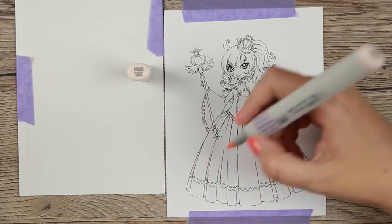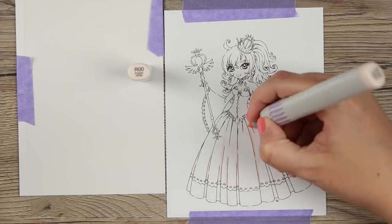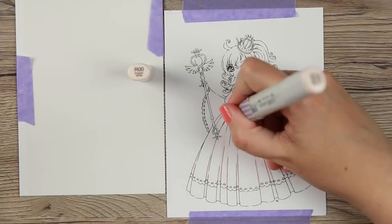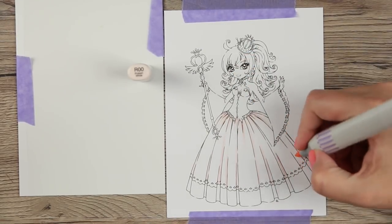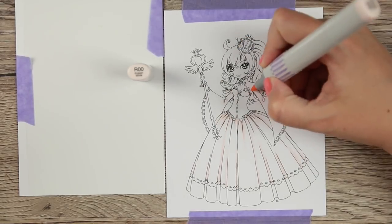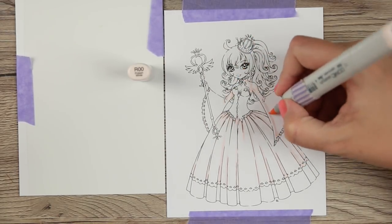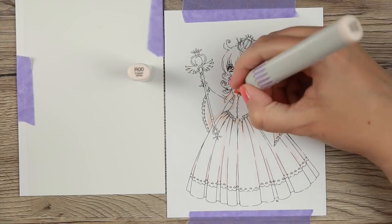First, the coloring, which is ultra sped up today because this took some time. As usual, I do have the real-time coloring video linked in the description below and up in the right corner at the end of the video — you can look forward to a whole hour of me coloring Alvina the Good Witch, which is what this stamp is called.